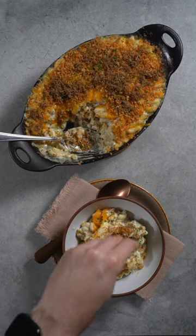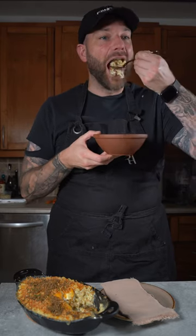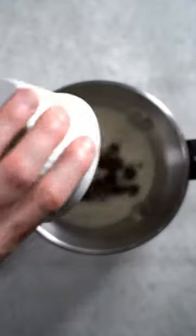Good old comforting food — truffle mac and cheese, yes, but infused, and infused breadcrumbs of course. So delicious. Let's get to it. First, I'm gonna grab my magical butter machine and I'm gonna infuse my milk.